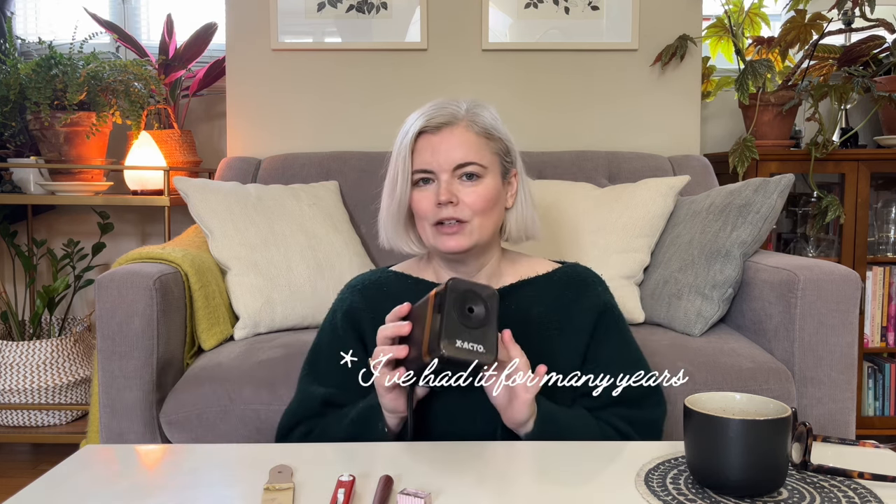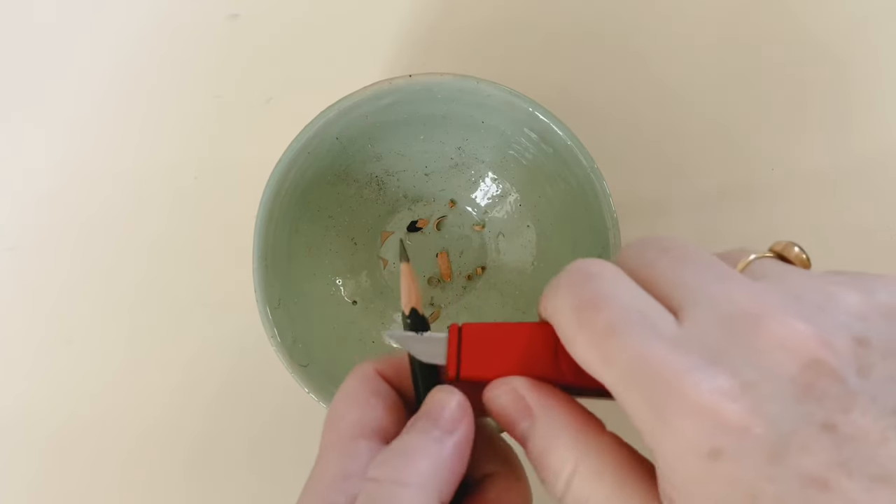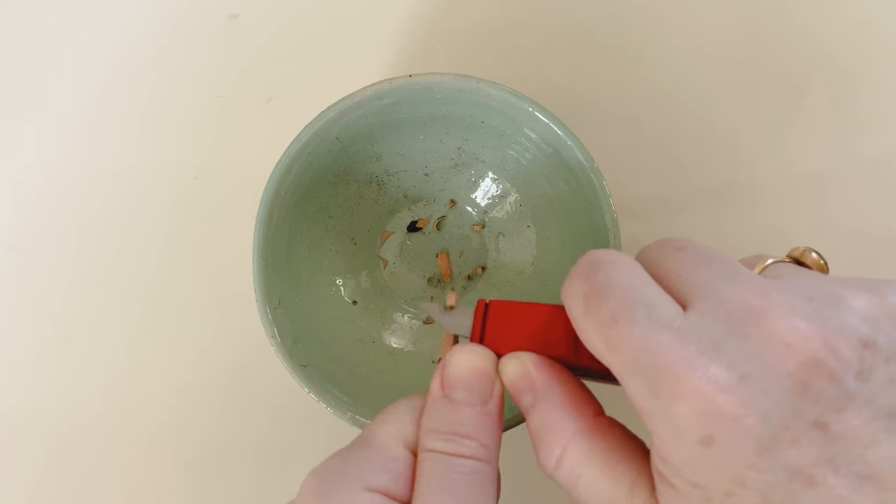Next, let's talk about sharpening pencils. I still love this Exacto electric sharpener — it works really well and gives really fine points, but they're not very long points. When working with graphite, it's nice to have a longer point so you can use the pencil sideways as well as straight. I sometimes still use a regular pencil sharpener too.